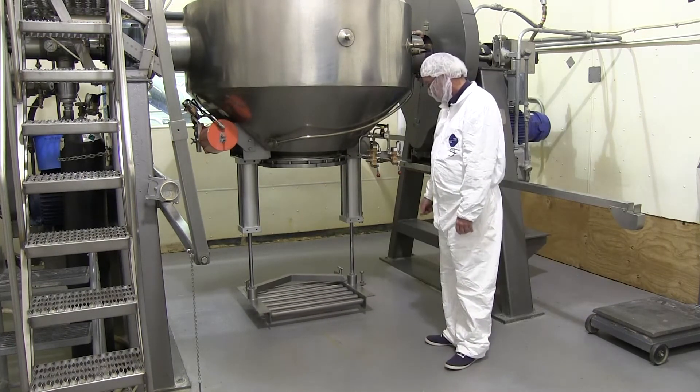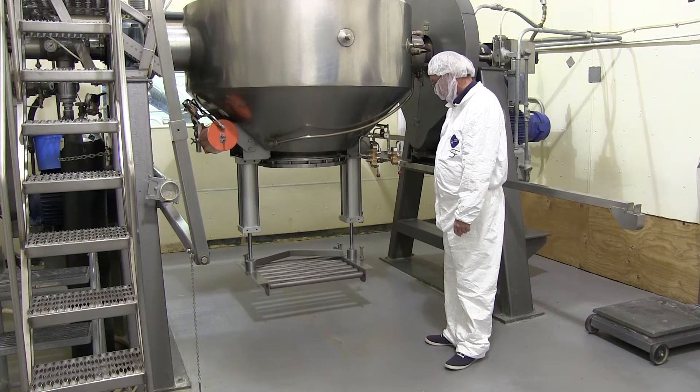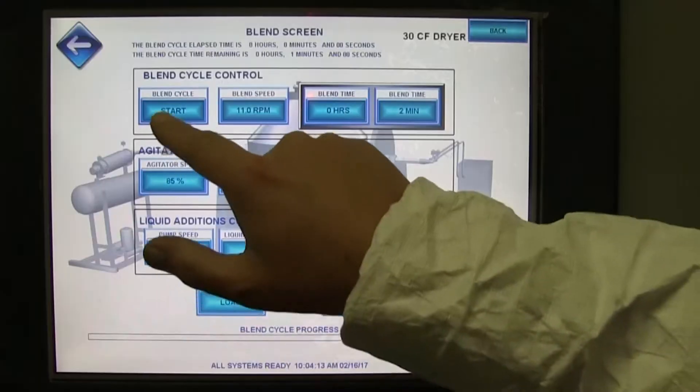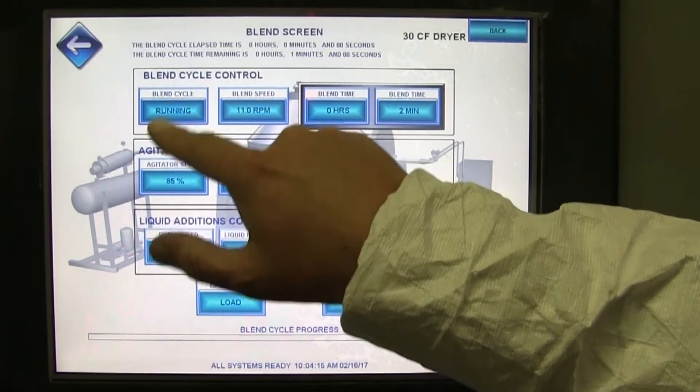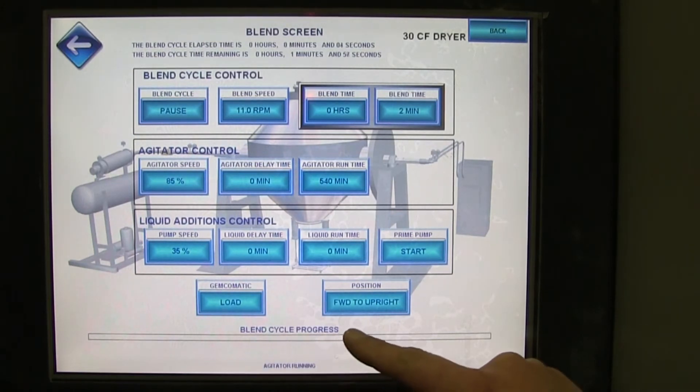The operator raises the tray after loading all drums, in preparation for the blending cycle. Gemco's PLC-based control system allows the operator to set all parameters and begin the blending cycle.